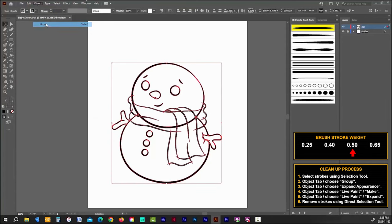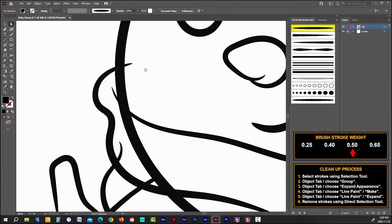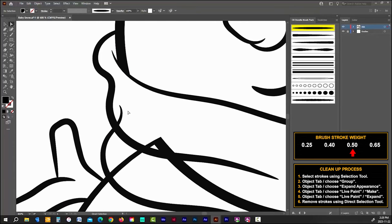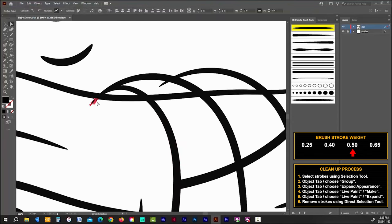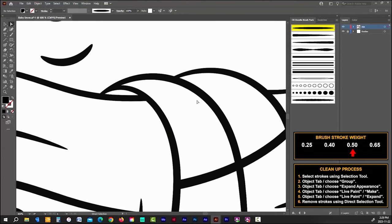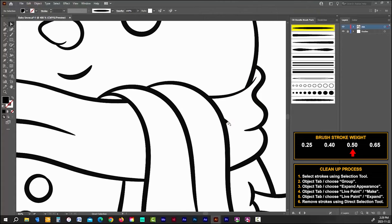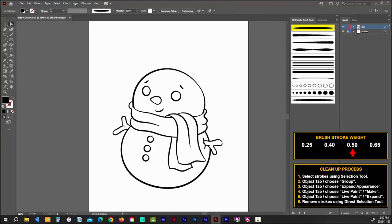Now we have to go through the cleanup process. Using your direct selection tool, remove all unwanted strokes. Don't remove the overlap — instead delete the bottom part of the head, removing all traces of head and body from under the scarf, and delete all overlapping strokes from the scarf as well. Just remember: delete the lines belonging to the object behind from the object in front. Once it's all cleaned up, that scarf really starts to pull the drawing together.